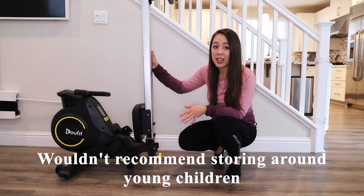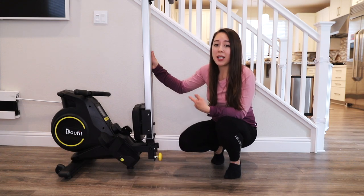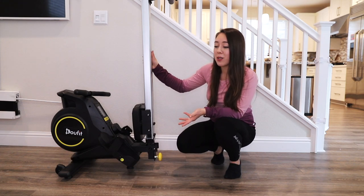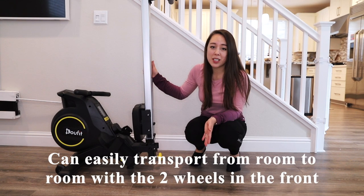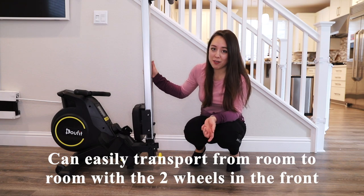I wouldn't have this stored in the upright position around kids, as the manual recommends, but for adults or if you're going to put it in a closet, it's quite sturdy. From there you can easily transport it from room to room with the two wheels in the front.